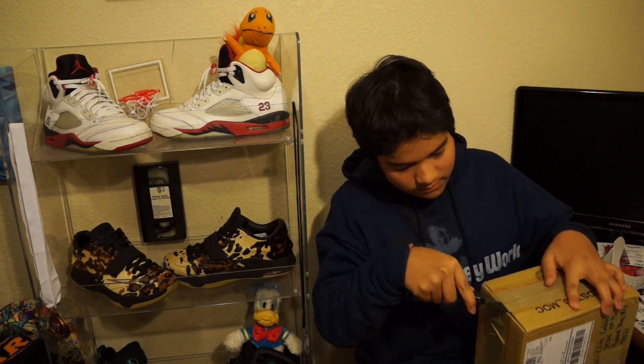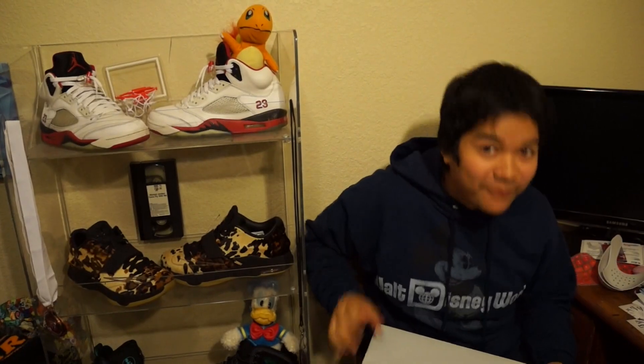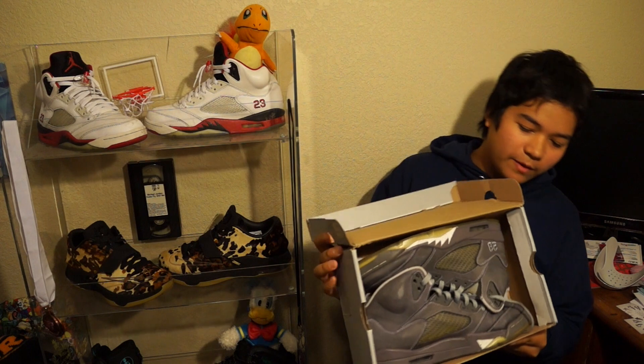Let's crack this baby open. So we got some Wolf Grade 5's from kicksefy.com and they're pretty nice.